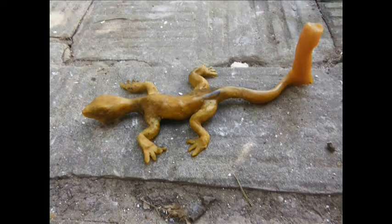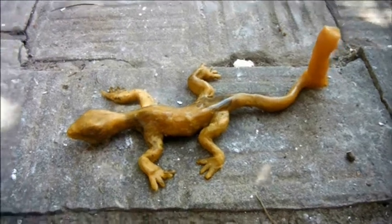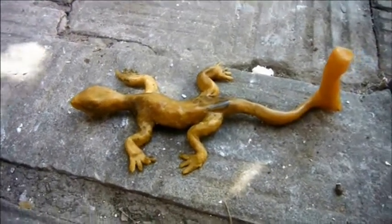I used beeswax to make my lizard. I'm going to place the sprue, through which I'll fill the mould, on the head, and fix a vent to each foot and one on the tip of the tail.